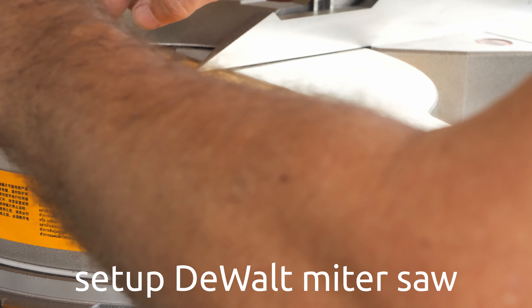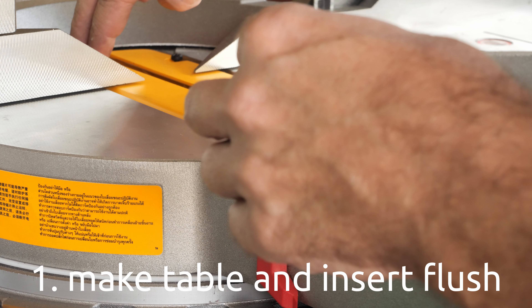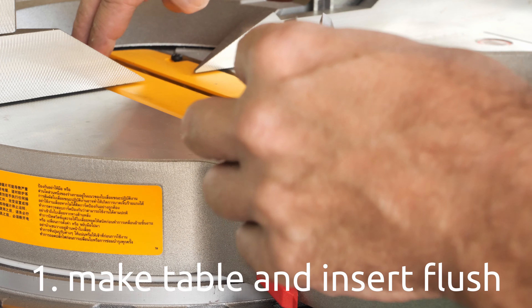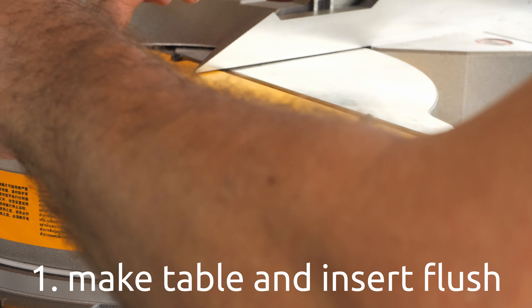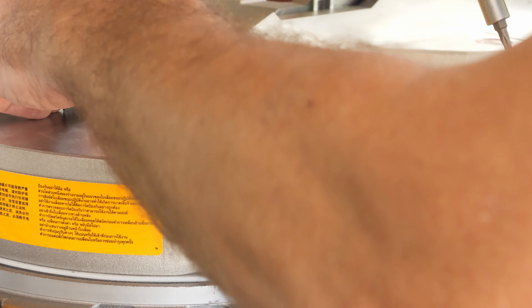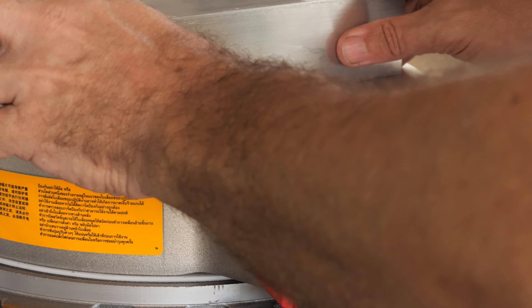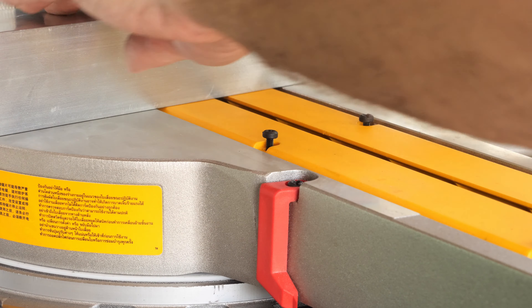When you get the new saw, the first thing you want to do is make sure that the yellow insert is flush with the table. That's why I loosened up all the bolts, and to make it flush we have to tighten the middle screws first.